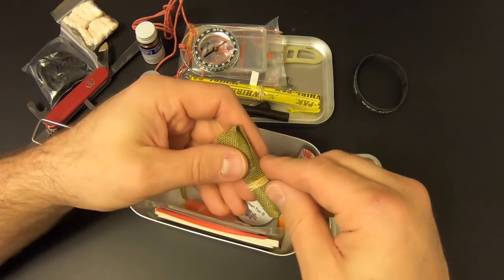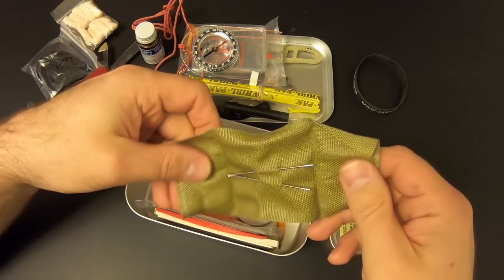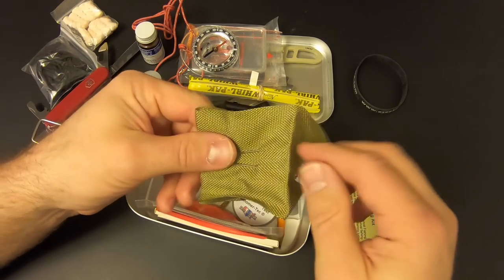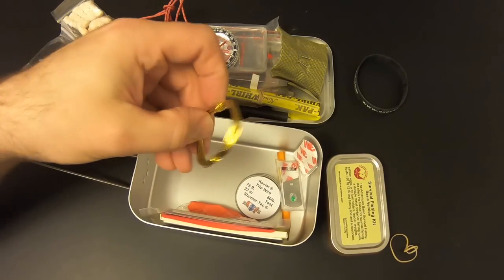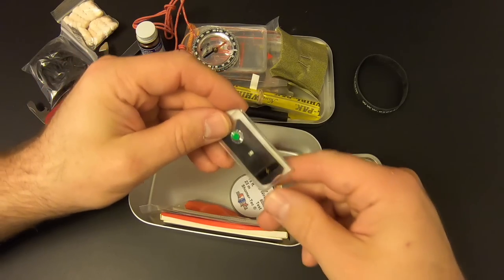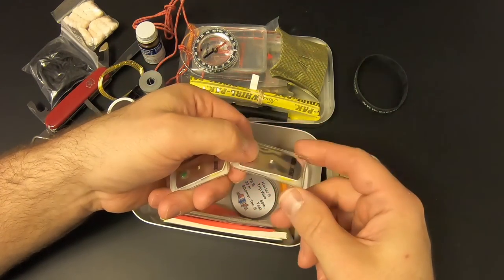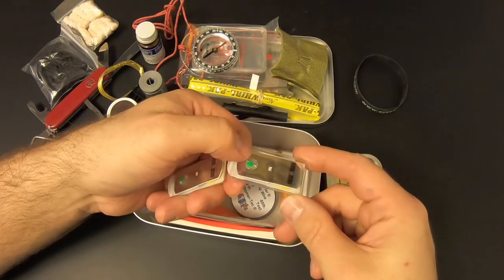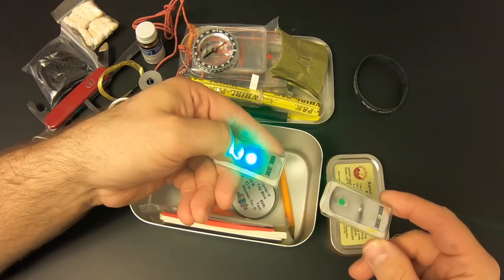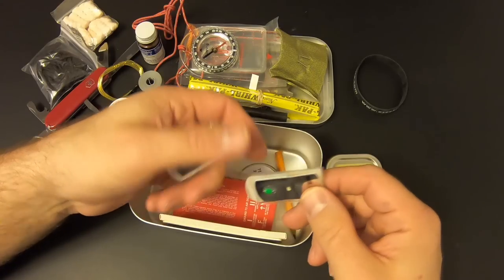Then we've got patch material with two needles to allow you to patch something if you need to. Then we've got some snare wire — Brass snare wire. Then we've got two of these Bright Strike lights. The way these work: they flash fast, they flash slow, and then they're steady. There are two of them and they have a sticky back on the rear side, so you can peel it off and stick them to anything you want.